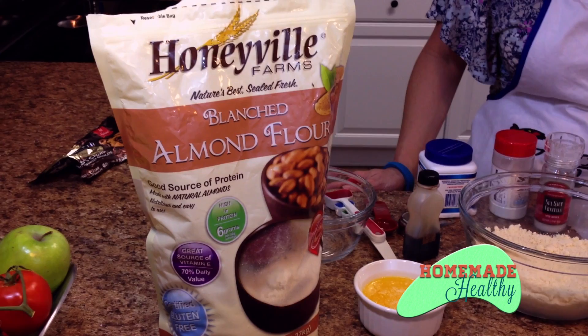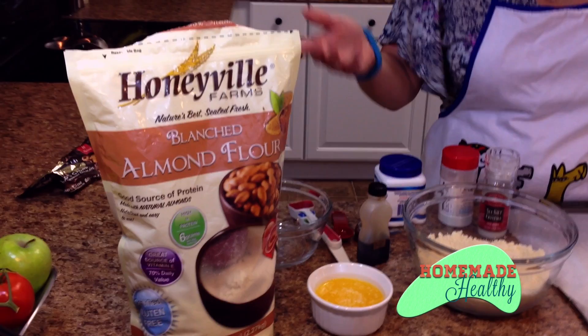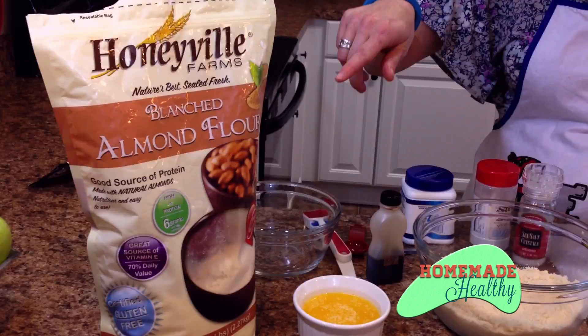These cookies are easy. There's not a whole lot of different ingredients. The main ingredient is almond flour, and in a previous biscuit video I did show you this Honeyville blanched almond flour. You can get it on Amazon or at Honeyville.com.